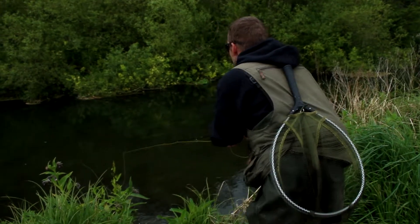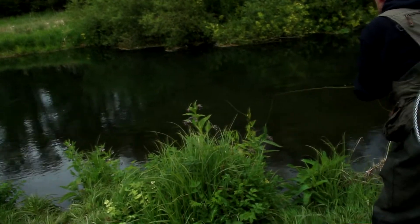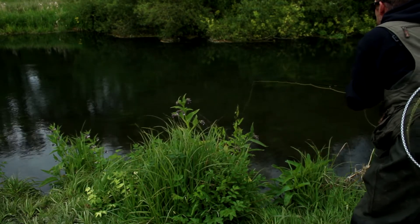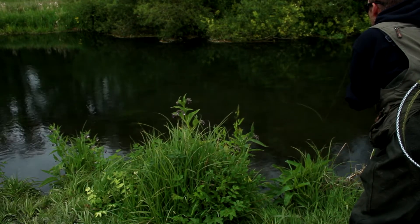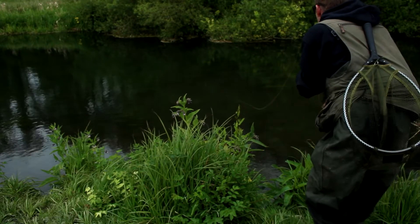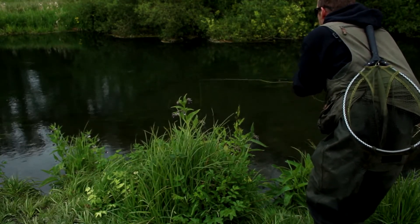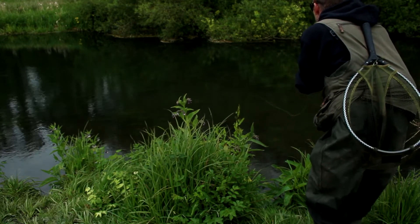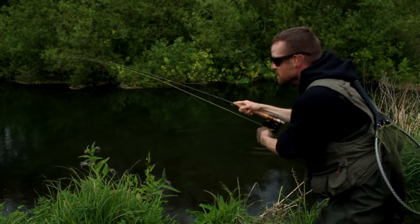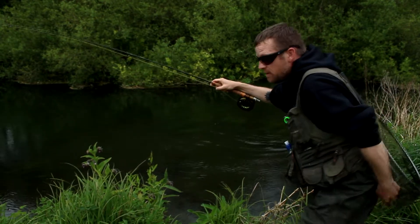There's actually two trout in there now. Got him! It's all a matter of getting the nymph in the right place. You probably heard me say 'that's got to be about right.' I knew he was taking them. Sometimes it's just a matter of trying to work out which nymph they want.